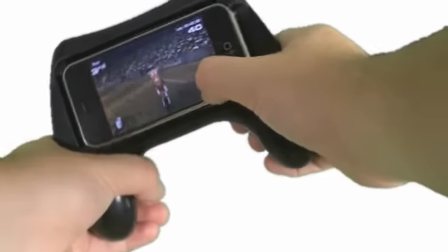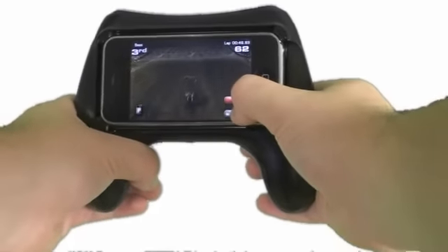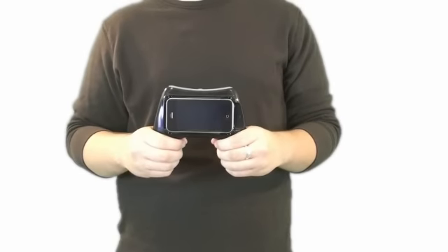It's compatible with most horizontally positioned, motion sensitive apps from iTunes including X-Plane, Aqua Moto Racing, Ferrari GT, 2XL Supercross, and many others. The controller safely holds your device in place — it won't fall out, even if you turn it upside down.